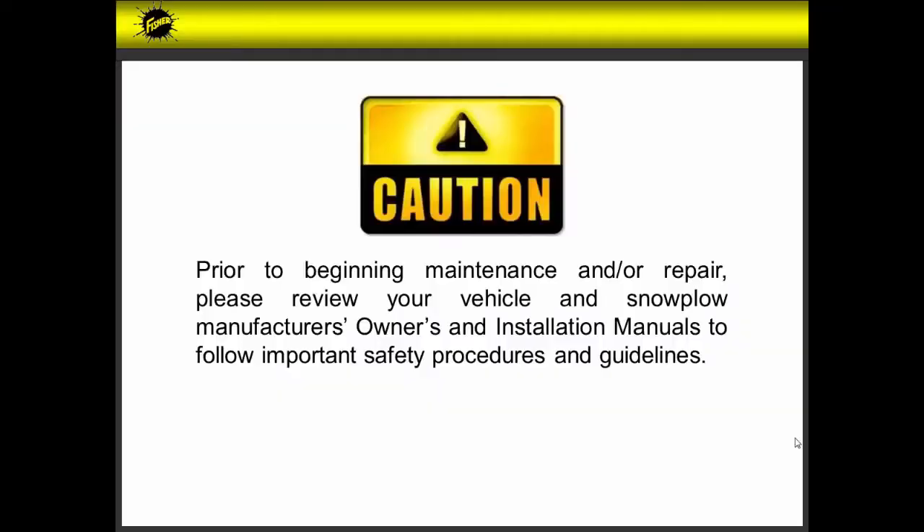Prior to beginning maintenance and or repair, please review your vehicle and snow plow manufacturer's owners and installation manuals to follow important safety procedures and guidelines.